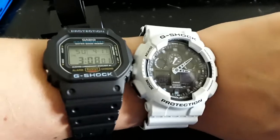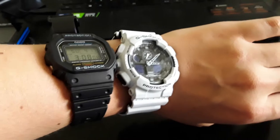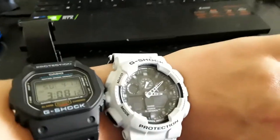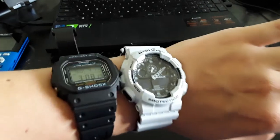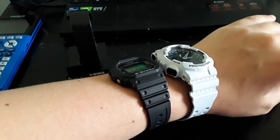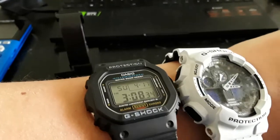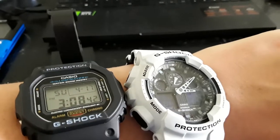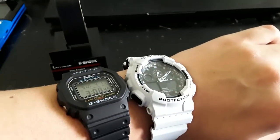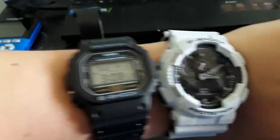Let's start with my overall impressions, beginning with the size, because that's going to immediately make some people not want to wear it. I have a 7¼-inch wrist and I think the GA100L is the perfect size for my wrist — it is pretty big, but I prefer it to the DW-5600, which feels a little small. That said, the DW-5600 would be better if you're wearing a suit or jacket where you want it to slip underneath, because this watch is not going to slip under your sleeve easily.